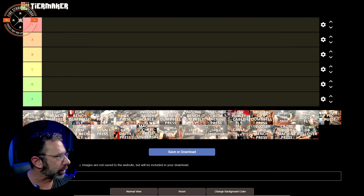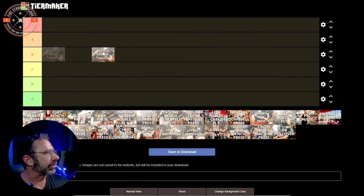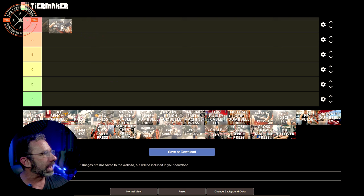I have all the thumbnails here — these are all the videos I've posted for chest on my YouTube channel. We're just going to take them in order. Starting with the barbell decline press. That's the first one. We could put this in S tier or anywhere — A, B, C, D, or F. What letter grade are we going to give a barbell decline press?